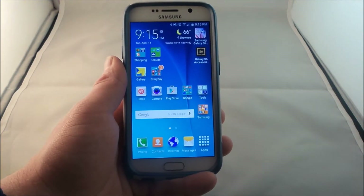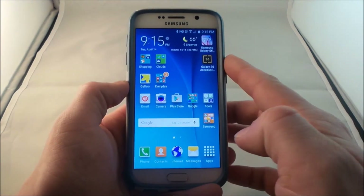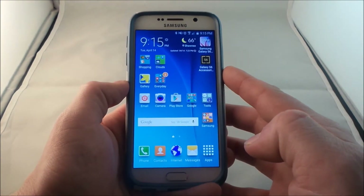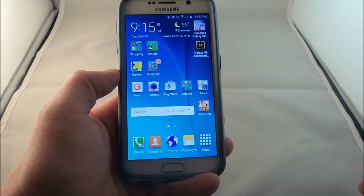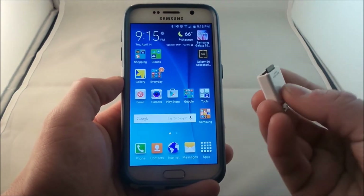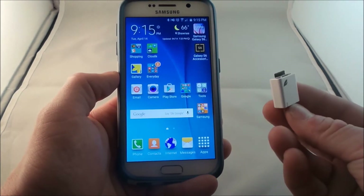So the Galaxy S6 does not have the SD card slot, and the main reason from Samsung is because the flash storage inside of this phone is so fast that an SD card will actually be able to slow it down. Also, as everybody knows as consumers, those of us who have Samsung devices and any other Android device, some of these SD cards can actually go corrupt.